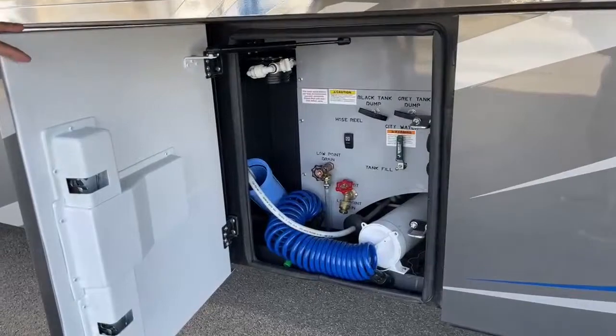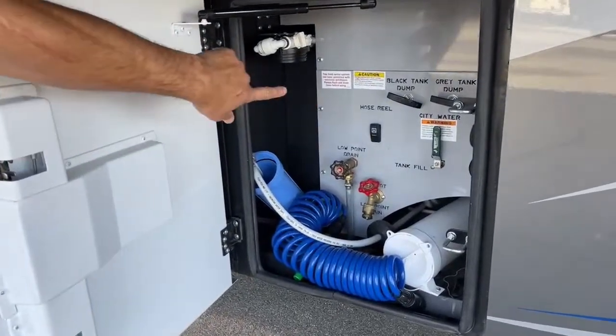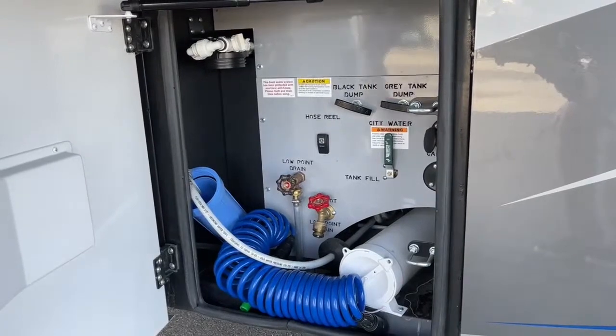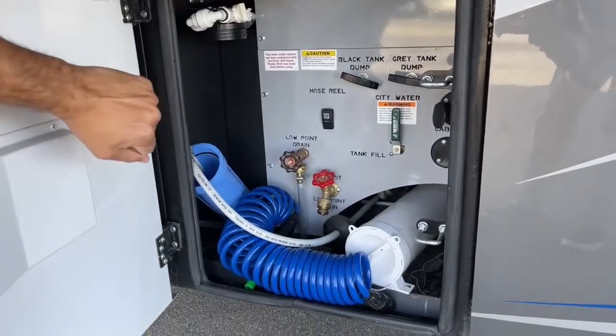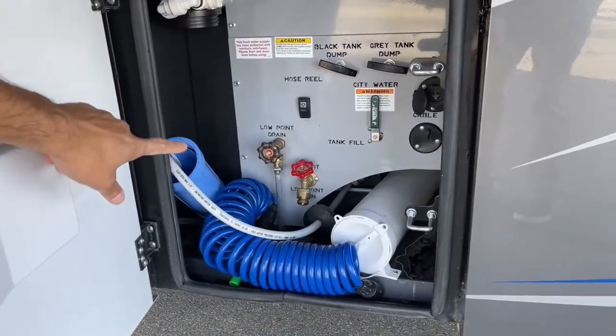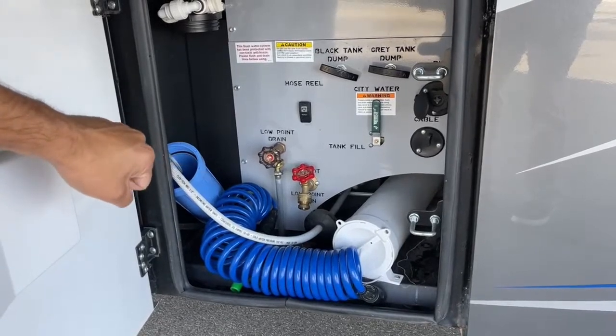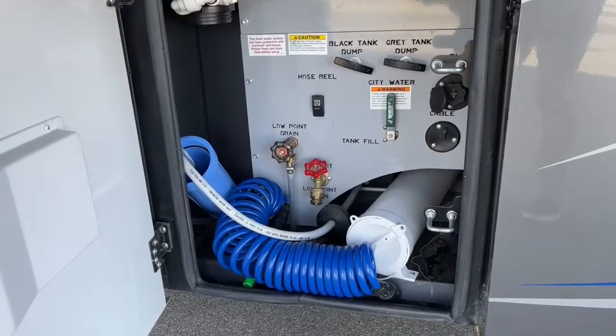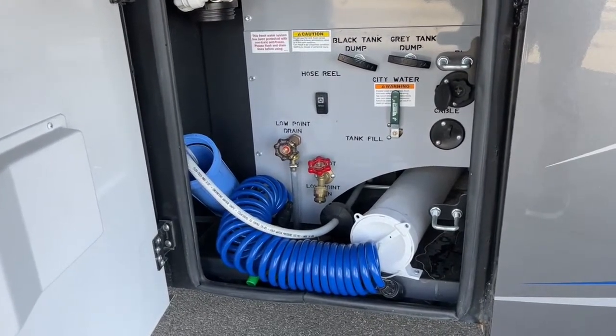Here's your water bay. You have your black and gray tank dumps right there. You have your water hose on the power reel, your low-point drains — hot and cold — and then back over here on the right corner you're going to see the black tank flush. There's also a cable inlet.